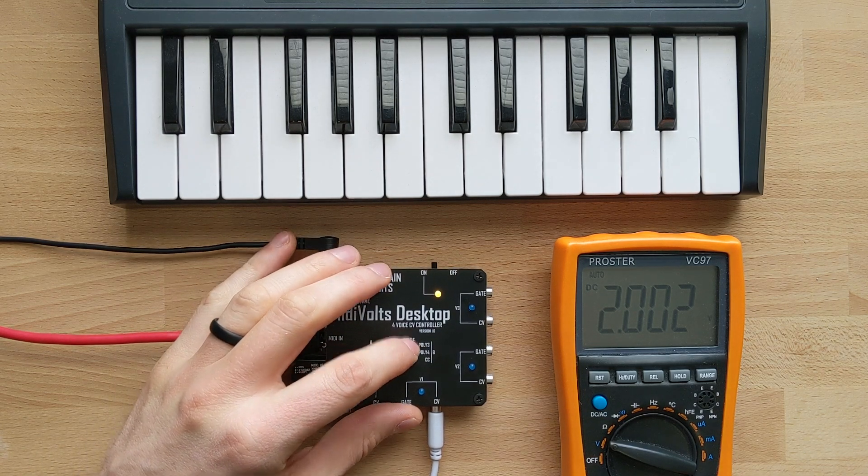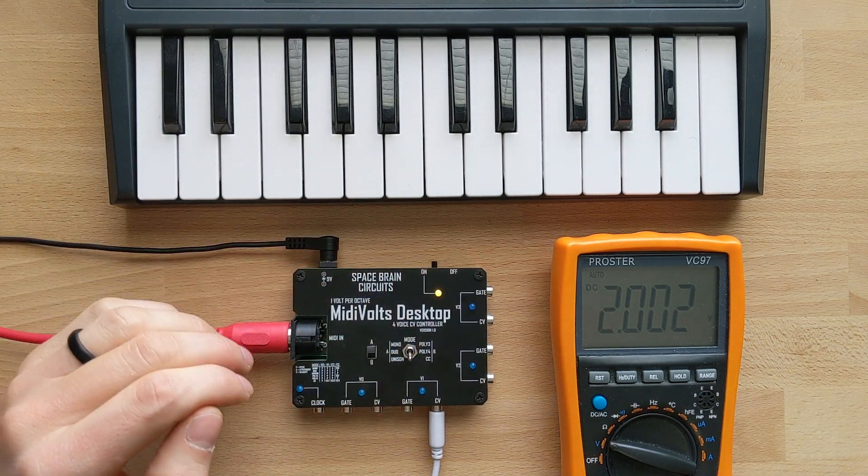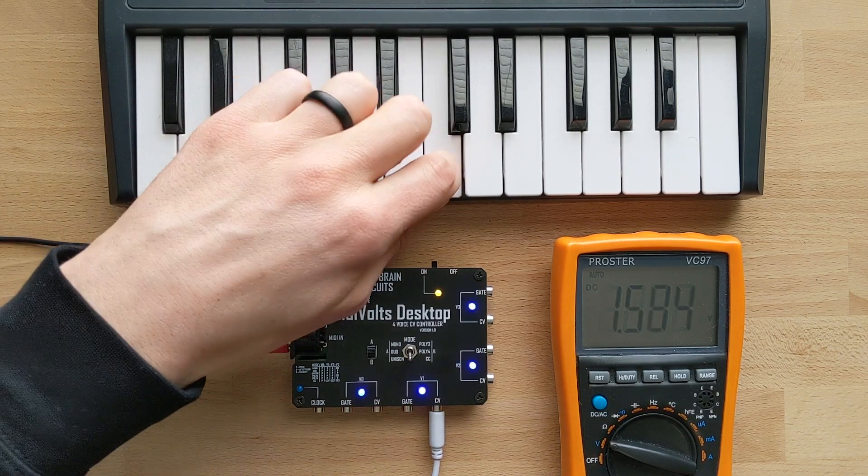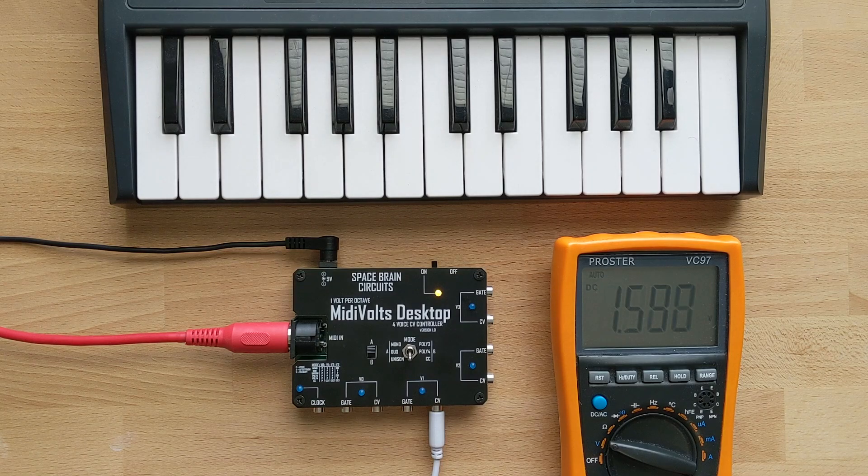The mode after that is unison, which basically just assigns the same voltage to each voice. The reason I kept this one in is because it makes it so much easier to tune your oscillators when you're wanting to do a polyphonic setup, rather than leaving it on mono and using multiples to tune each oscillator.